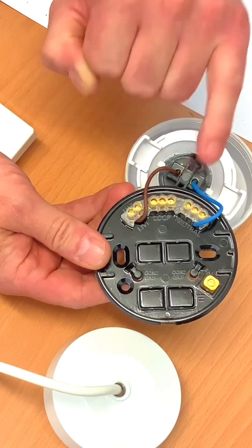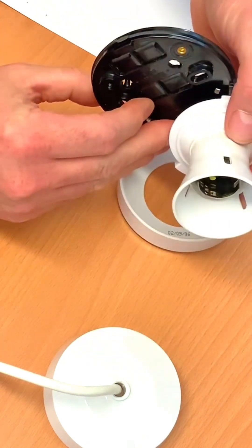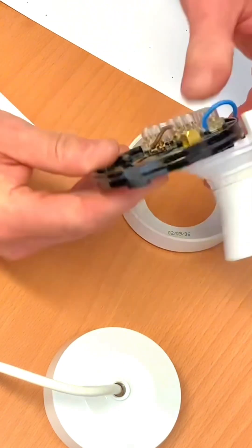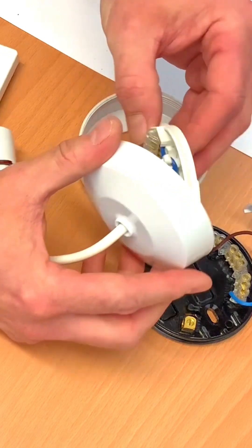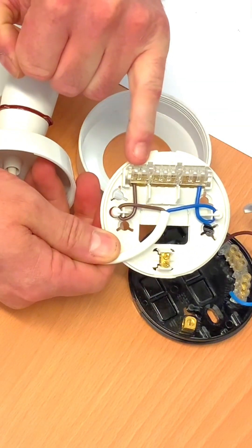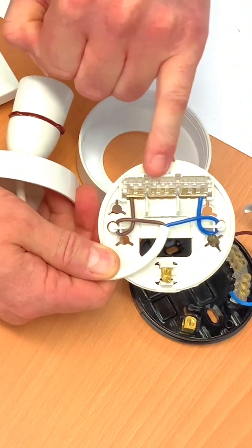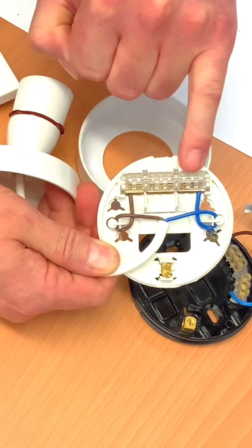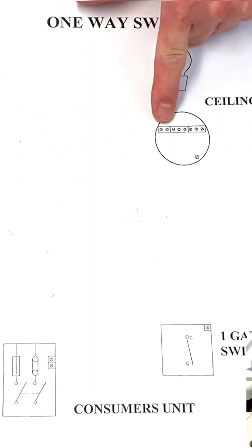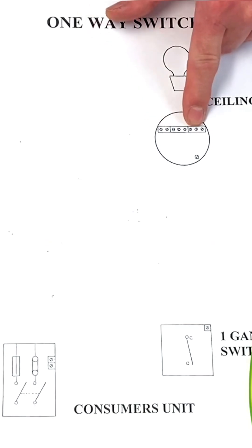We can see in this case a brown conductor — the switching line — going to the lamp holder itself, and a blue connection for the neutral going to the lamp holder. Looking at a ceiling rose and pendant, it's exactly the same scenario: a block of two for the switching line with a brown going to the lamp holder, a block of three for the loop, and a block of three for the neutral with one going to the lamp itself — two, three, three: switching line, loop, neutral.